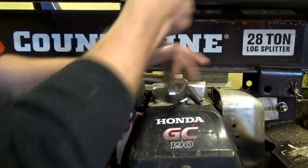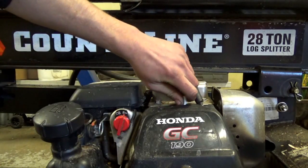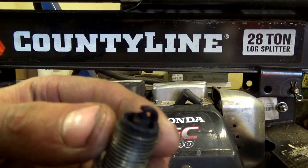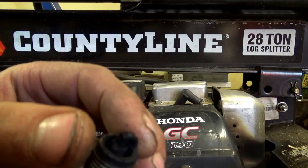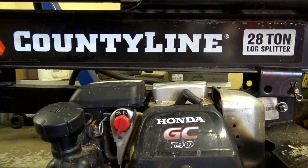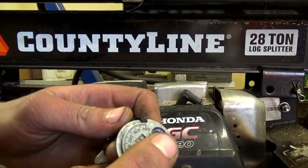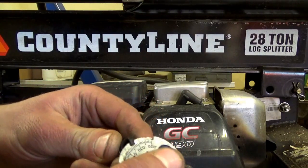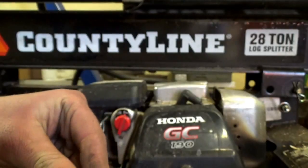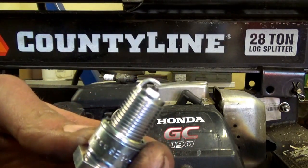Let's yank that plug out and see what we've got going on. We've got some carbon buildup — the plug's not especially wet, doesn't look terrible, but it's heavily sooted over. We're going to double-check the gap on it real quick; it should be right about 30 thousandths. And that's actually within spec for this engine in this configuration.